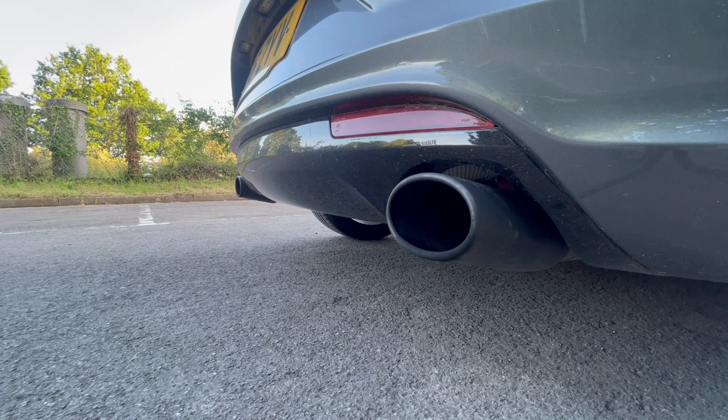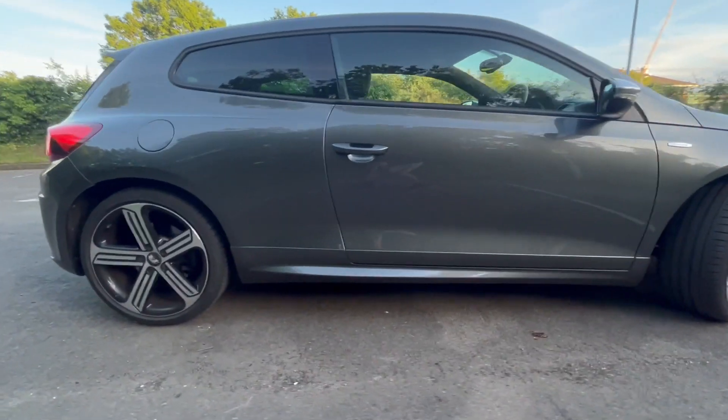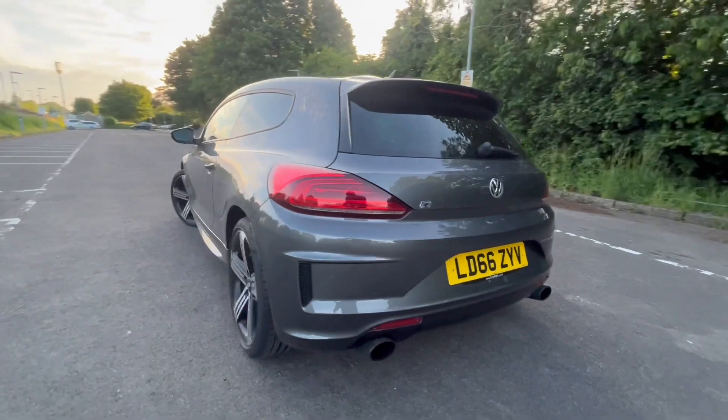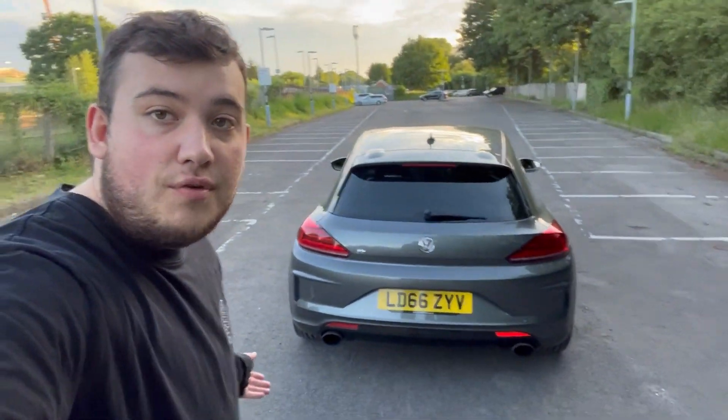It's in desperate need of a clean. And like I said, I have ordered some more parts. I've had it three, maybe four weeks now, and I am loving it. I was going between this and the Golf R, and I was kind of like, you know what, everyone seems to have a Golf R — so let's switch it up a bit, go for something different. And to be honest, I just love this car.